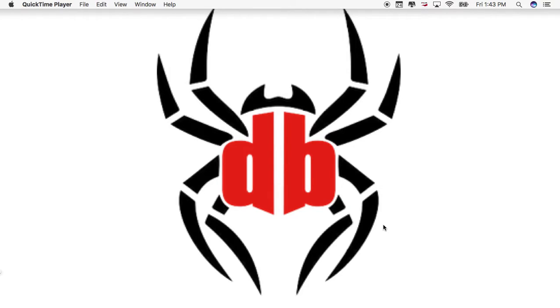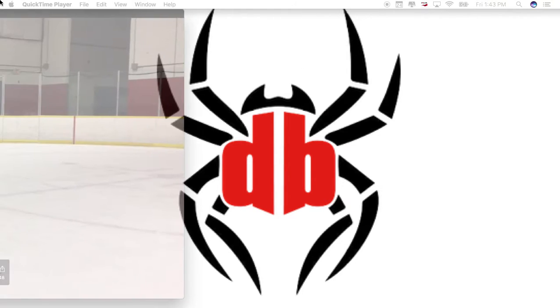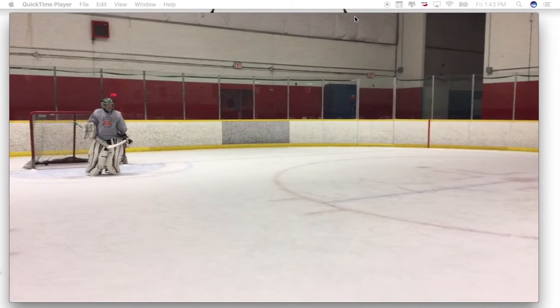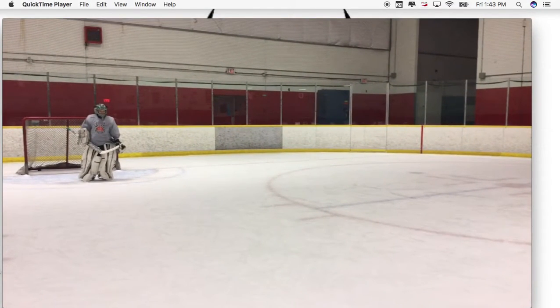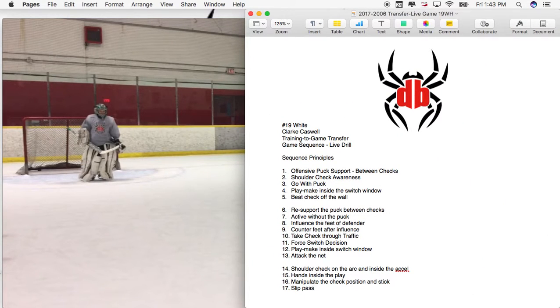This was an excellent training-to-game transfer by Clark Caswell in our recent 2006 birth year festival in Vancouver. I wanted to go through not only the clip itself, but also all the principles that surround it. He's going to get the puck four different times, and three of those possessions have solid offensive principles that are transfer situations we were able to spend time on during this camp.